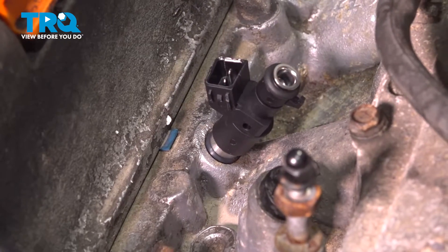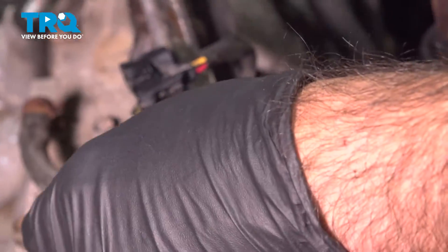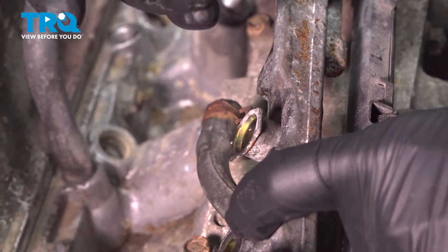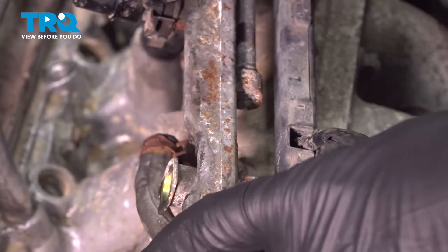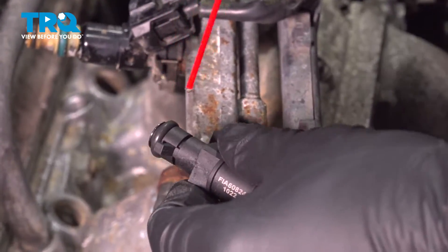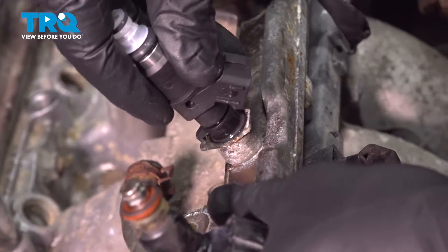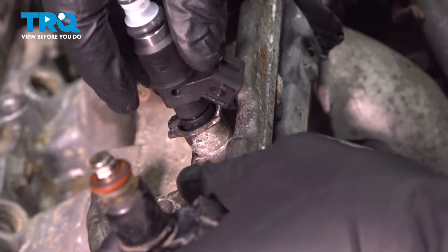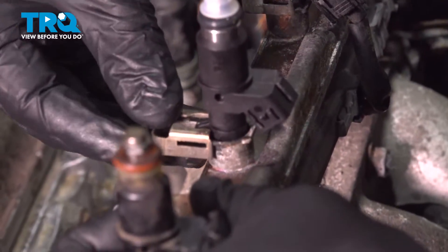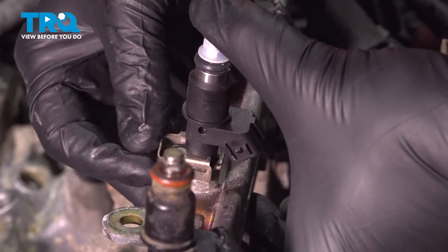Our new injector is going to sit in here. Before installing it in the bore, we're going to put the injector onto the rail first — push it into the rail. There's a tab and it will seat in. I like to use a little bit of brake clean to lube the o-ring slightly. Push that into place, and once seated, take the retaining clip, push the injector down, and put the clip on.